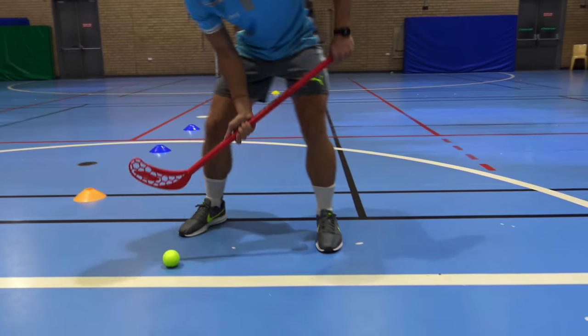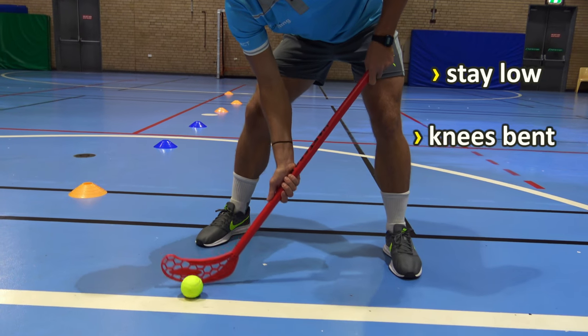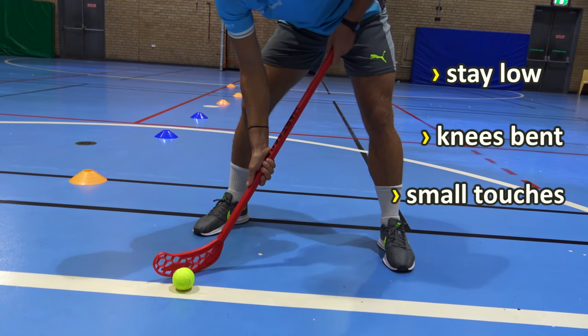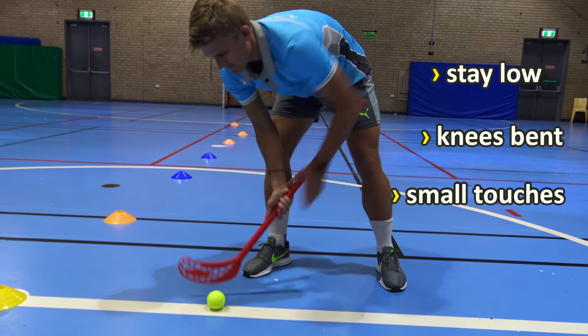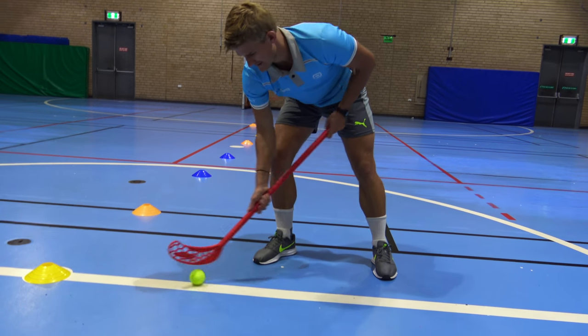When we're dribbling the ball we want to stay low with our knees bent, and when we contact the ball we contact in the middle part of the head of the stick. Whether you're playing floor hockey or indoor hockey in the sports hall, that's where you want to be contacting the ball, and you can use both sides of that stick.